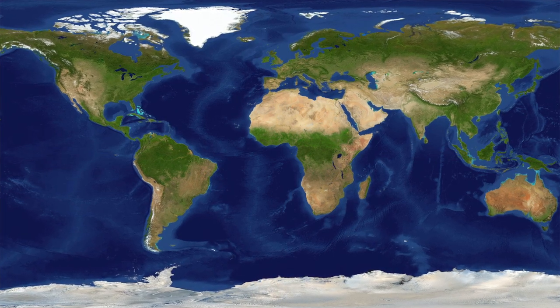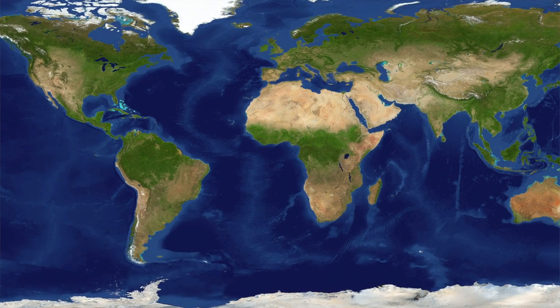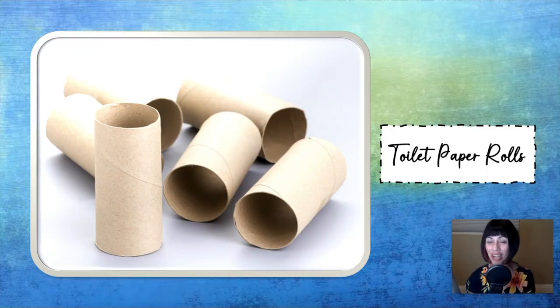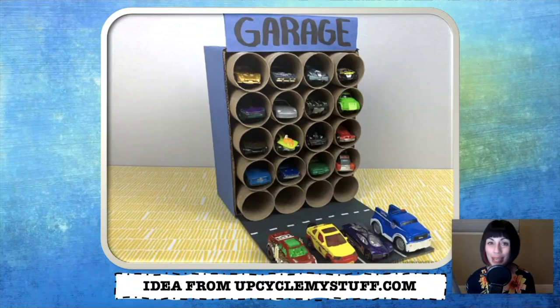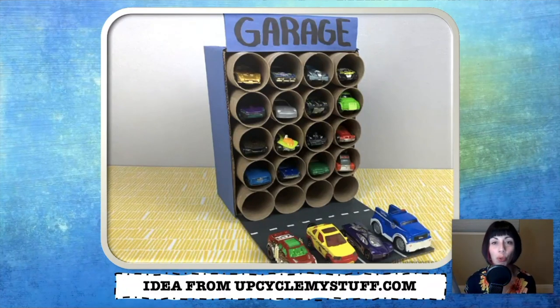If you're interested in any of the projects that you see, I am going to link all of the websites where I found them below. So have fun and get creative. Let's get started with some upcycling ideas that you can do using just toilet paper roll tubes, which if your house is anything like mine, I'm sure you already have plenty of them in your recycling bin as we speak. This first idea comes from upcyclemystuff.com. It is a toy car garage using toilet paper roll tubes and a small box. It's pretty self-explanatory — all you do is get the box and then stack up the toilet paper roll tubes and put the cars inside. And there you go, you've got your car garage.